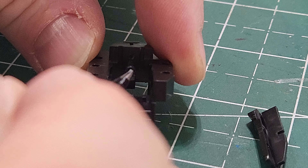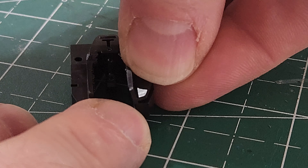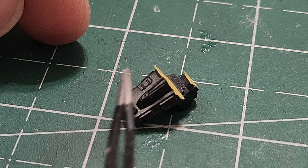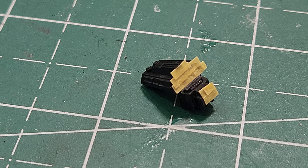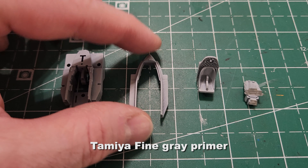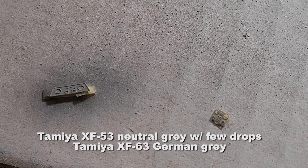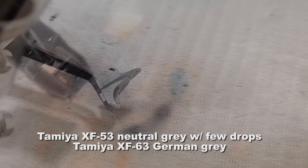I've taped off the front portion so I have a clean area for the photo etch to adhere to — I'm going to prime the rest, and the photo etch will be glued to the unprimed portion. I've gone and primed everything, the pieces still have tape on the little front screens. I've also primed the photo etch and then painted it with my neutral gray and German gray Tamiya mix.